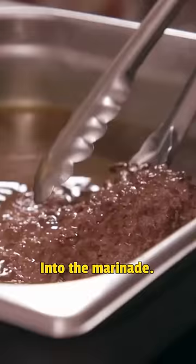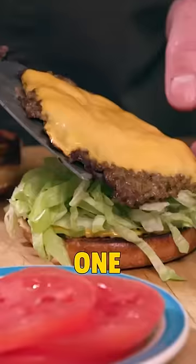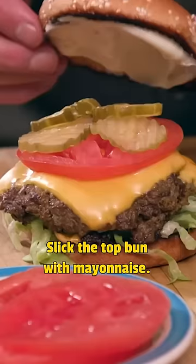Into the marinade. A little bit of mustard on the bottom, some lettuce on top of that, one patty, two patties, slice of tomato, pickles on top of that, slick the top bun with mayonnaise. Put it all together.